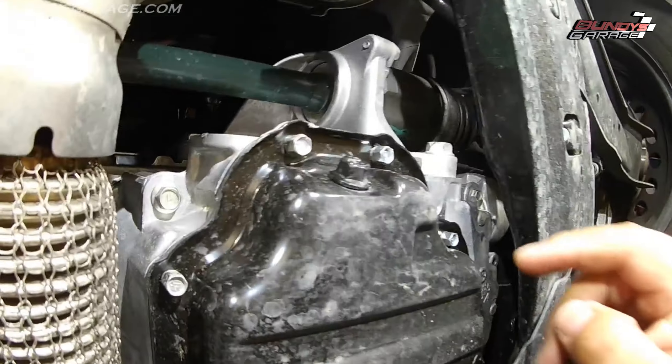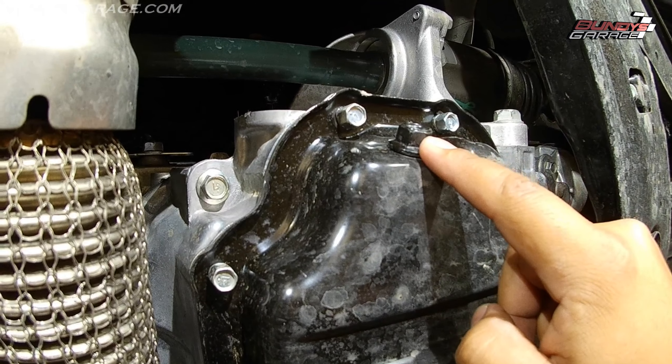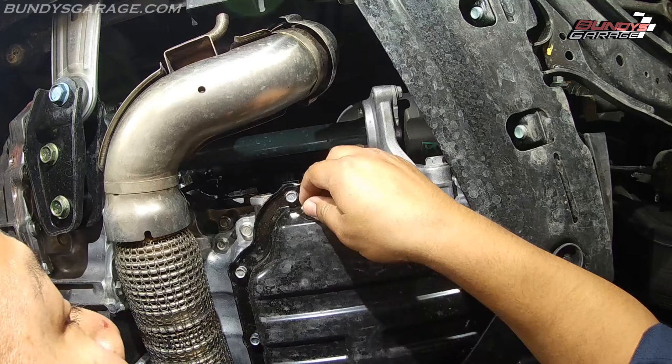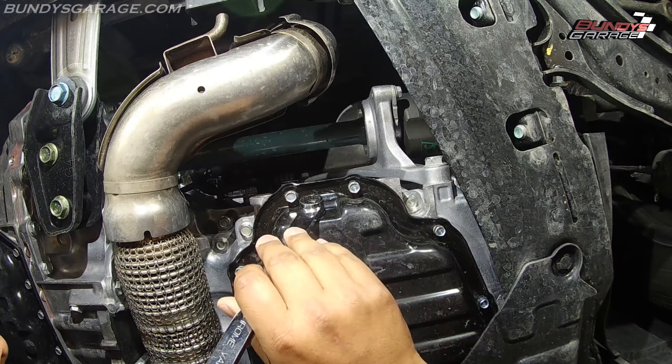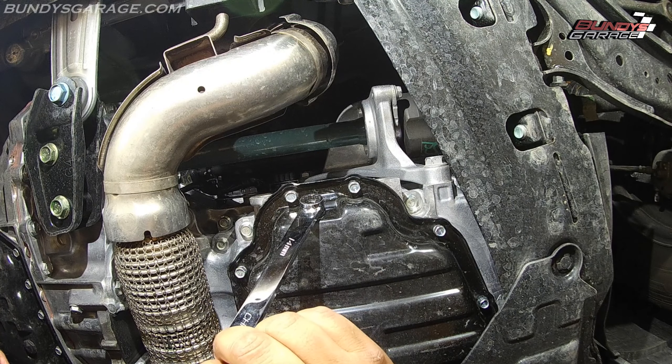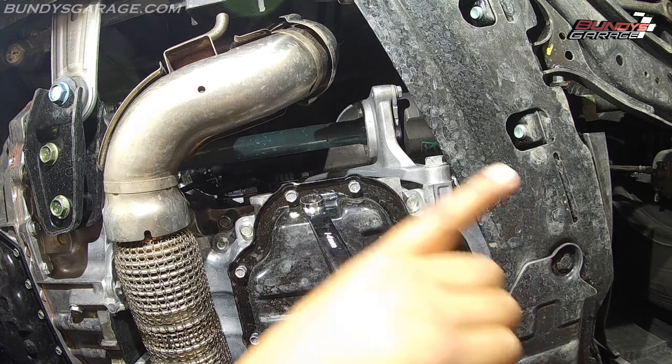When you pull the plug down there, what you're looking at is the front of the vehicle coming underneath. Right here is the oil drain pan bolt — you have to remove this bolt to drain the engine oil. I'm guessing it's going to be a 14 — yep, 14 millimeter. Righty tighty, lefty loosey, so I'll be pushing towards the passenger side tire.